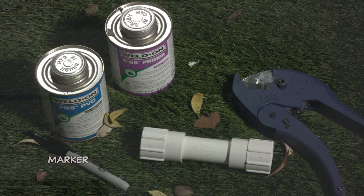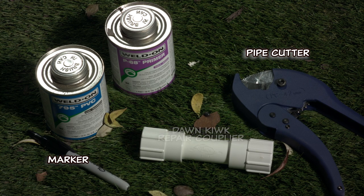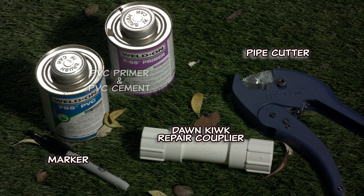For this repair, you will need a marker or pencil, a pipe cutter, a Dawn Quick Repair Coupling, and PVC primer and cement.